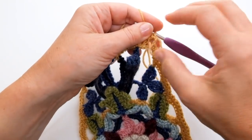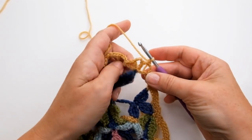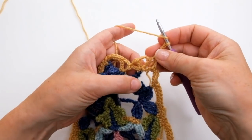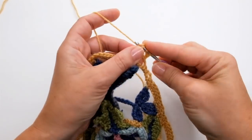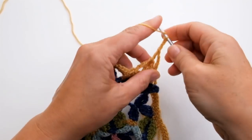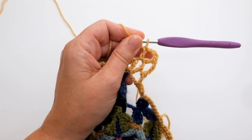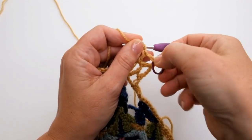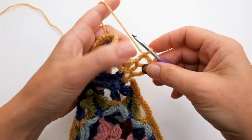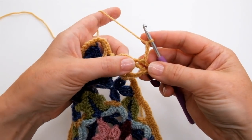I'm going to put my hook into that chain space and join my yarn by doing one chain and a double. So I've done a double into that first chain space. I'm going to do three chain, and then a treble into the next chain space — which looks like the corners from all previous motifs. Then three chain and a treble into the same place, and that chain space becomes my next corner. You can put your stitch marker into that new chain space at that point. Then three chain, and into that same chain space I'm going to do a double treble: twice around the hook into that same chain space.